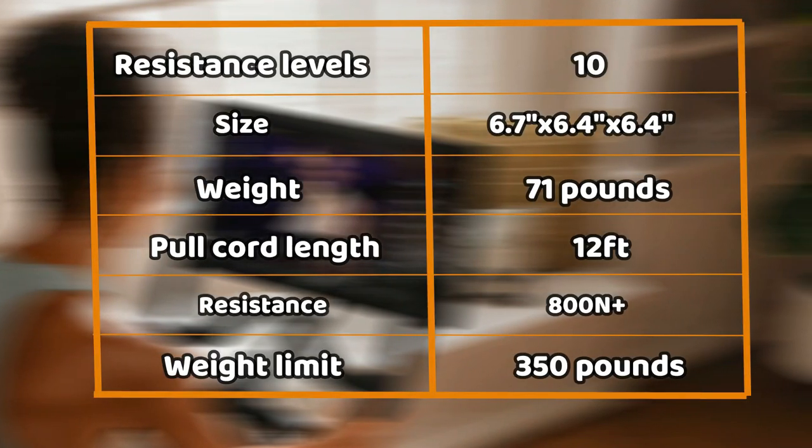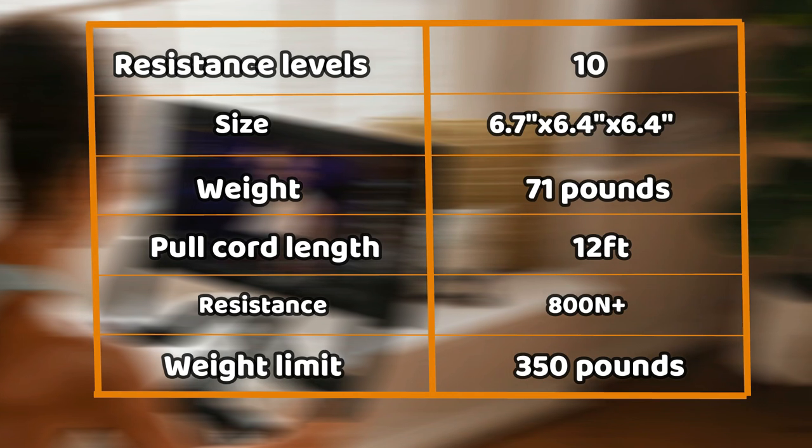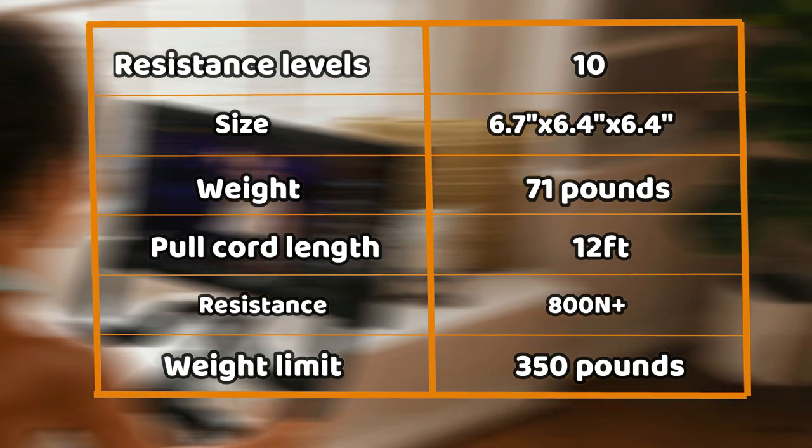Specifications: the Whipper does have a large user weight capacity and accommodates heavier weight individuals weighing up to 350 pounds.